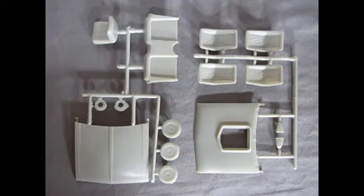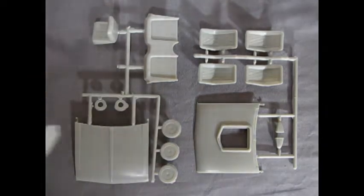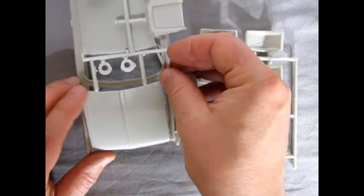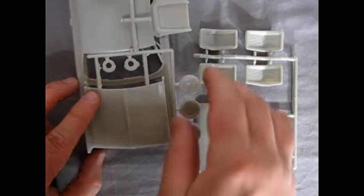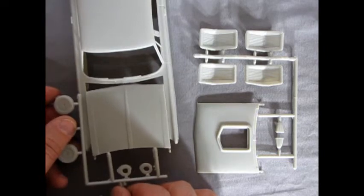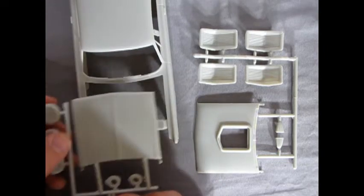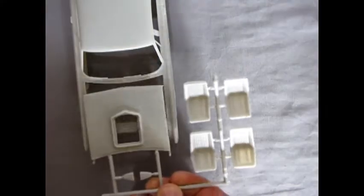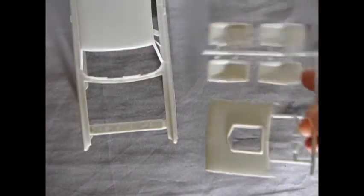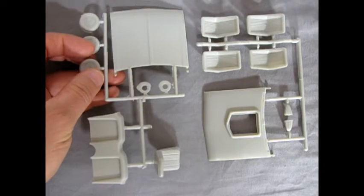I wanted to show you the hoods and how they fit in relation to the actual Mercury body. It looks like from the edge that the fit and finish is quite nice on the actual stock hood. Here is the custom hood — it also looks like it will fit with tight tolerances, which is always pretty good.